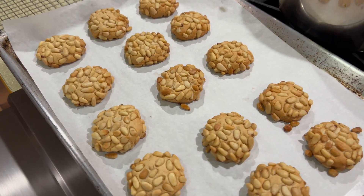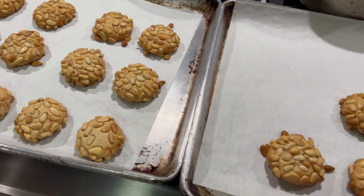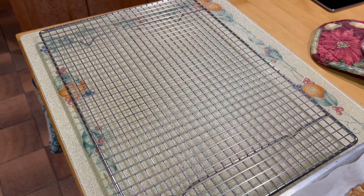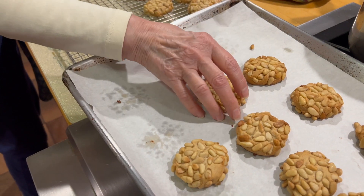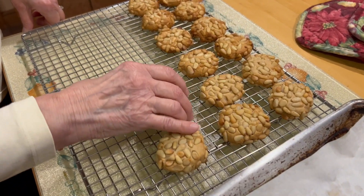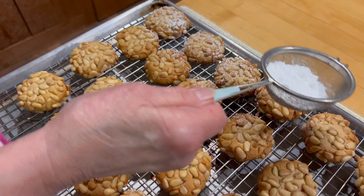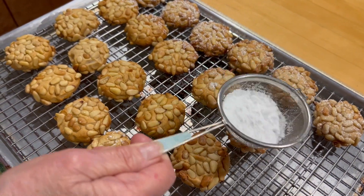We let them rest in the trays for about five minutes, and then we'll put them on a rack to cool them down completely. After resting on the tray, we move them to a rack to cool completely. And if you like, you can add some powdered sugar to your cookies.